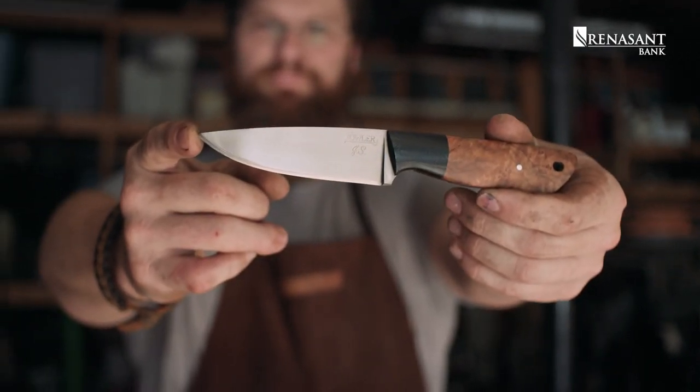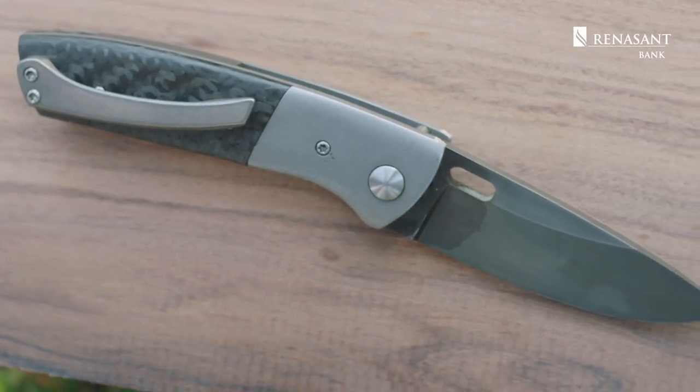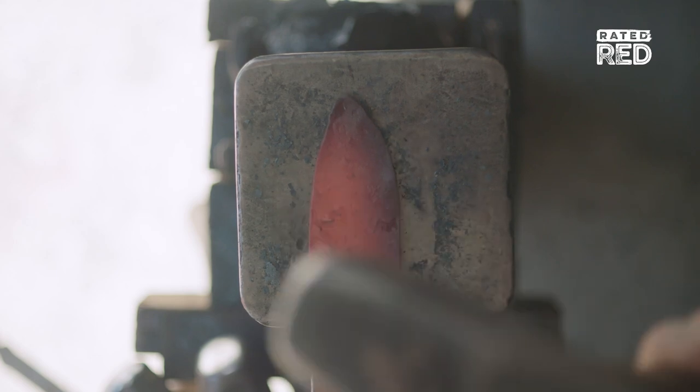My name is Stephen Fowler, and my craft is custom handmade knives. Fowler Blades is an outgrowth of 15 years of experience in playing with different knife designs and styles.